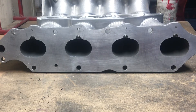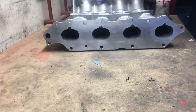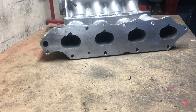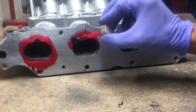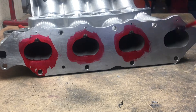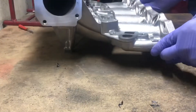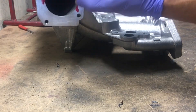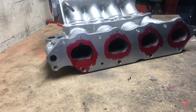First I'm going to prep the surface so we can put the dye on. I want to get the scribe, so I'm just using acetone. Now with the surface prepped, we're going to apply the dye anywhere we're going to be porting. Let that sit for about two or three minutes to let it dry.